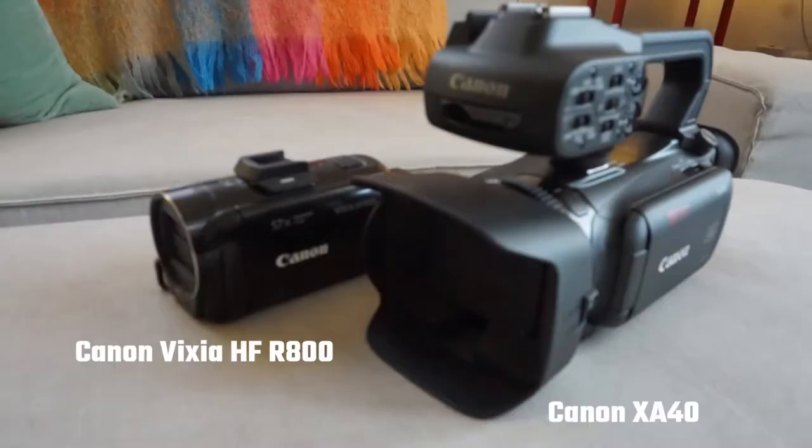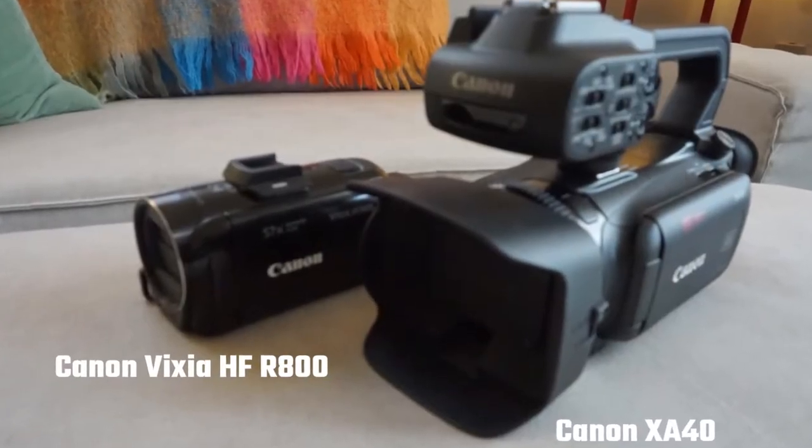Hi guys, welcome back to my YouTube channel. This is Daniel Rosal here for today's video blog. I'm going to be testing out whether you can use two camcorders that are not really vlogging camcorders and see how they fare for vlogging use anyway.